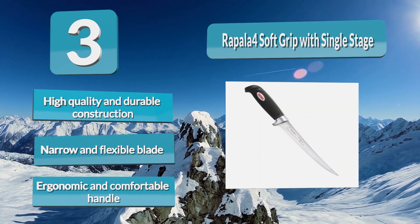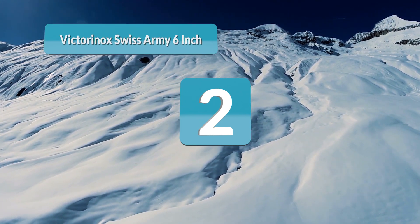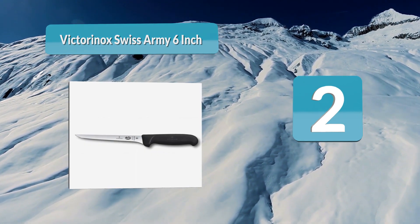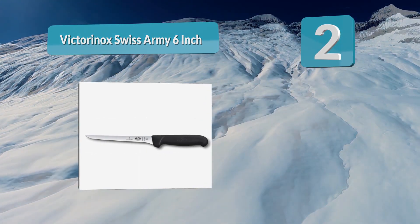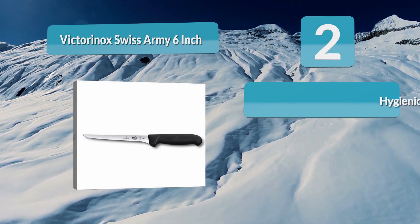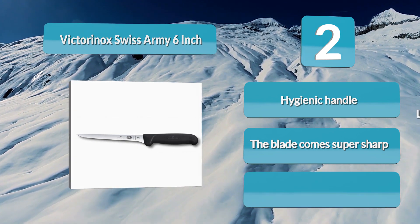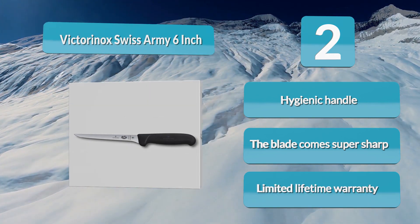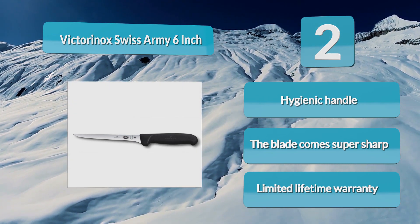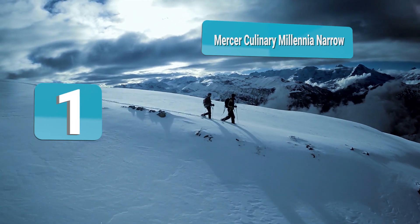Number two: Victorinox Swiss Army 6-inch. Flexibility, sharpness, quality, durability, comfortable handling, and versatility are some of the things that make this top rated boning knife the best fish fillet knife. It is no surprise given that it's made in Switzerland, and Victorinox Swiss Army knives have a reputation for superior quality. The other good thing about it is its inexpensive price tag.